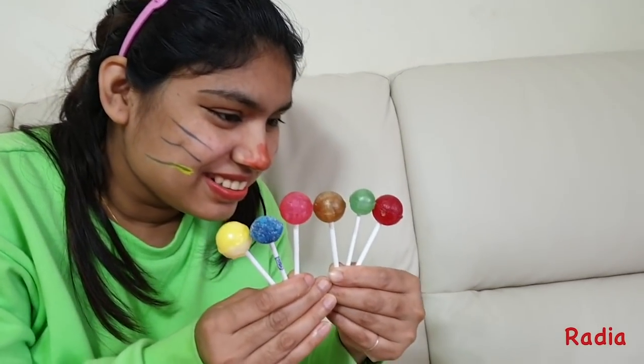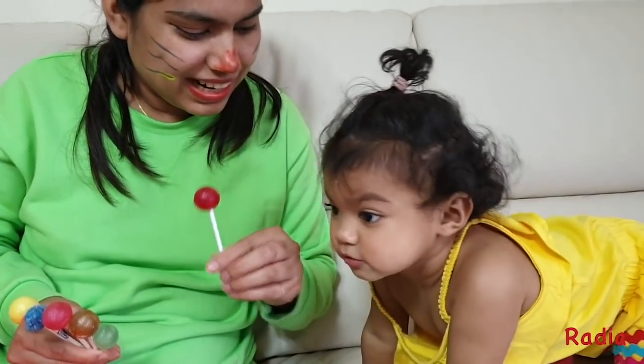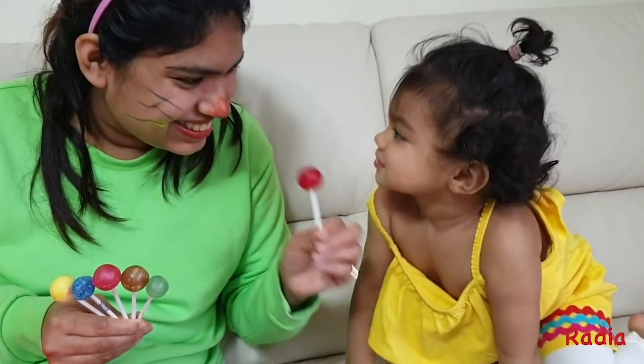Where are you? Which one is red? This is red. This is red.